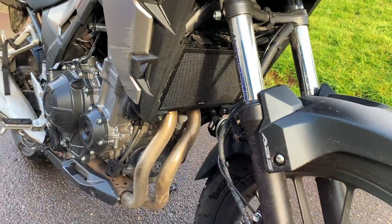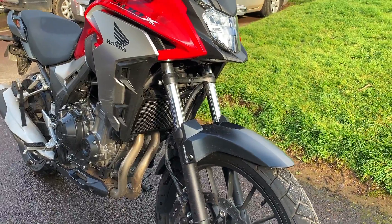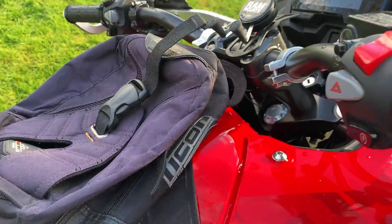Now I've got some extra protection on the radiator. The grille actually looks a lot better than stock — better than just having nothing there. Really digging it. Also picked up this little Icon tank bag today.